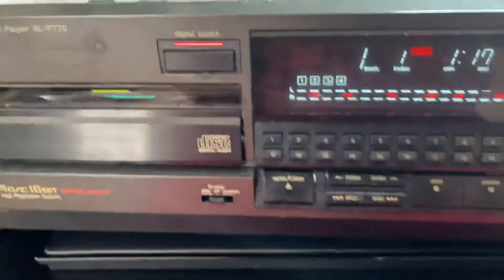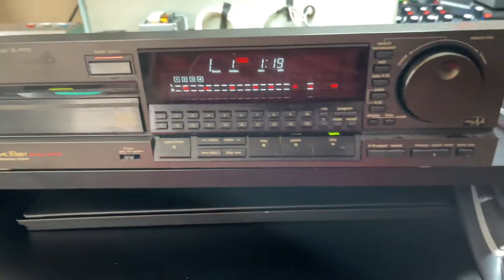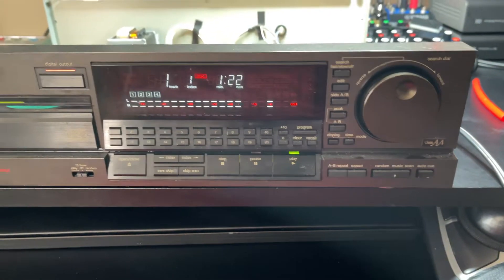So she's playing well now. I don't need to buy another CD player. Very nice.